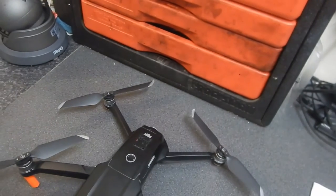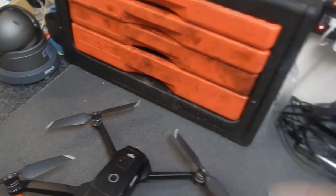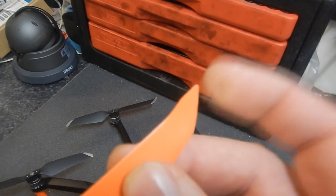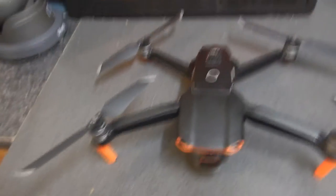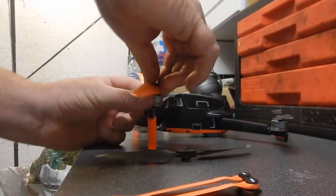You can see this one and this one - about the same. They get a bit more flexible as they get to the end, and the same with this one: it's very stiff in the middle but then a bit flexy at the tip. So as you can see, they're a little bit longer. I've just put one on the drone so you can see what I've noticed.